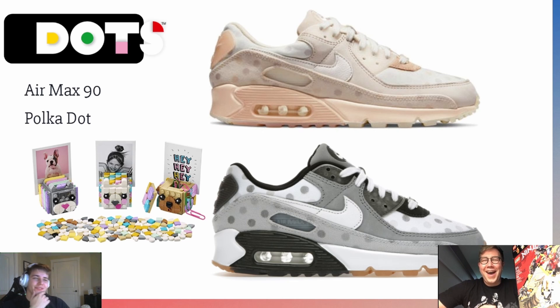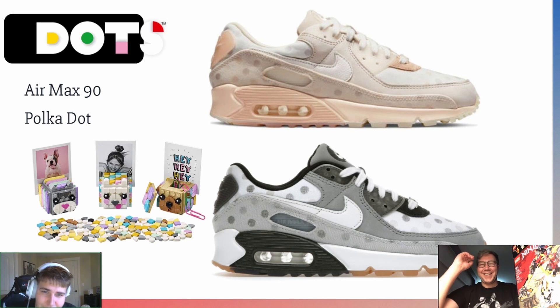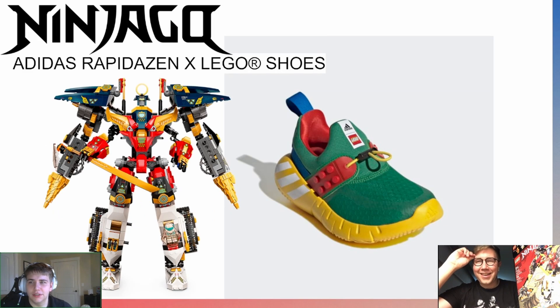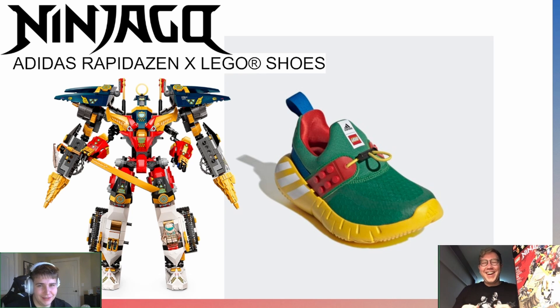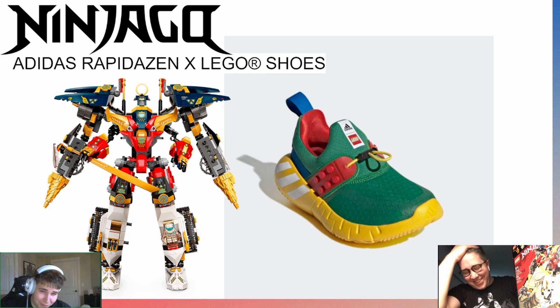And the last one: for Ninjago, I chose the Adidas Rapisdan X LEGO shoes. The reason I chose these is not only are they super colorful, but Ninjago is also for babies — and these are baby shoes. You've got all the colors: green, red, blue, black, yellow to represent all the ninjas, and they fit the age range of people who actually like Ninjago. They just match.